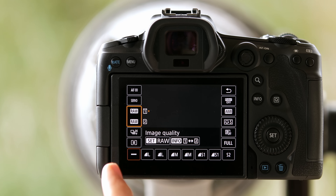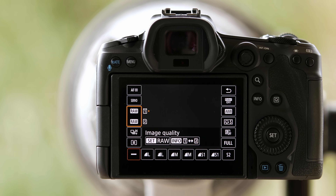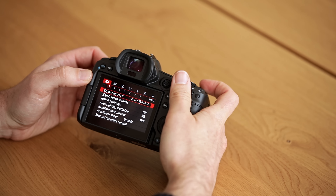What I found with this camera as well is that the Q button and the touchscreen at the back actually allow you to really nicely make a lot of changes just on the back of the camera, so that's pretty good.